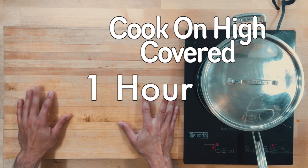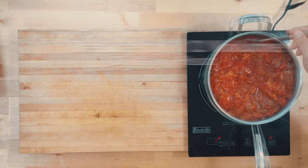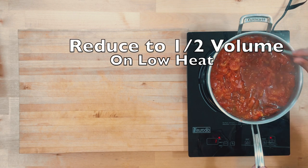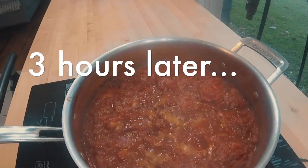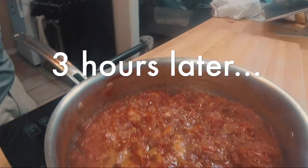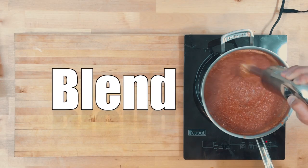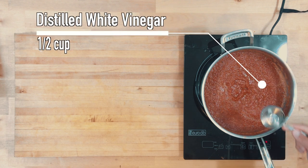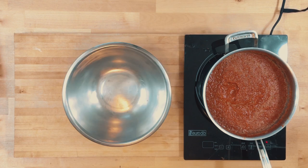Now we want to cook on high just so we can break through those skins and get a lot of the water out. As you can see, there's a ton of water and we have to evaporate about half of that water. Depending on how high you have it, it's going to take three, four, maybe five hours. The higher you have it, the less time it'll take, but make sure that you're stirring it or else you're going to burn it. And then lastly, to make it taste like real ketchup, we're going to add half a cup of distilled white vinegar, and that's actually going to be a preservative too, so we can keep this out of the fridge.